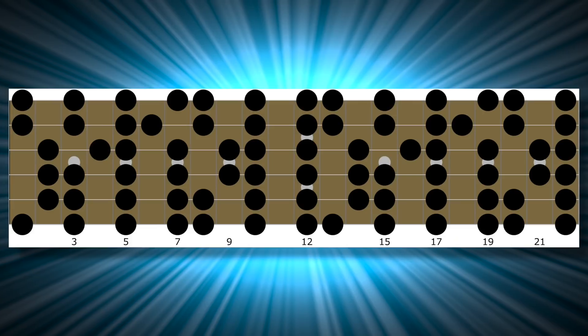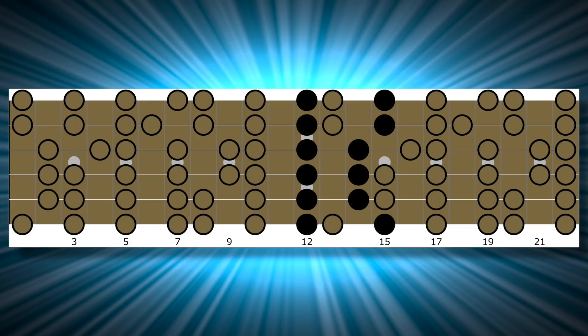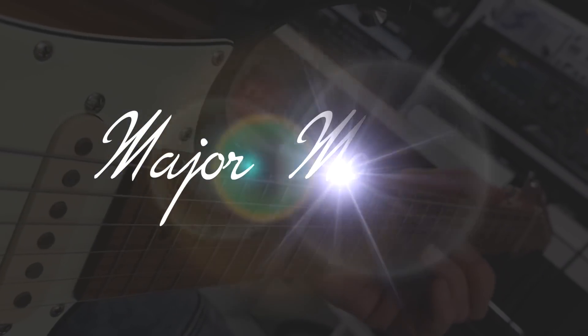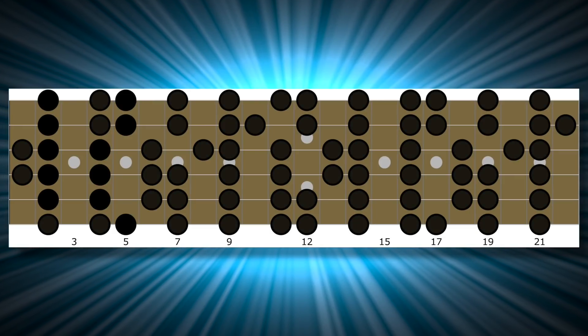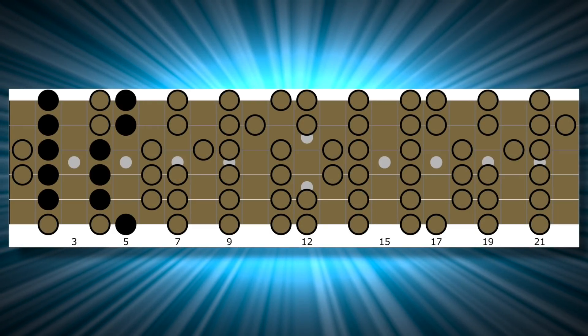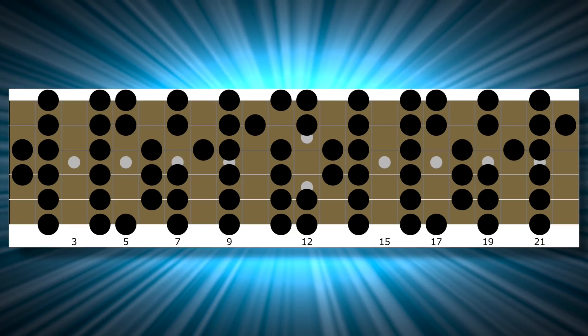The next mode was Aeolian — and yep, three minor pentatonic scales hidden in the Aeolian scale. I continued reading the magazine, and then it transitioned to other types of modes, which they call major modes. The first one was Lydian. I knew what to do — I was looking for a pentatonic scale, but I couldn't find an A minor pentatonic scale. However, I found a position that looks a lot like a minor pentatonic scale — and that is a major pentatonic scale. So Lydian starts with a major pentatonic scale. I kept looking at the diagram and quickly found two other similar shapes.